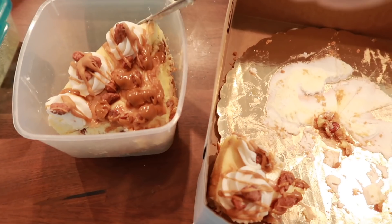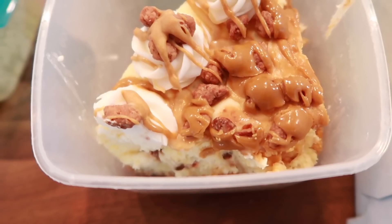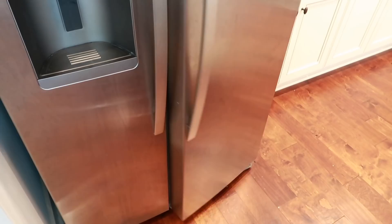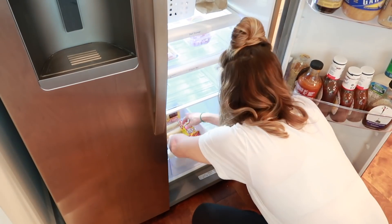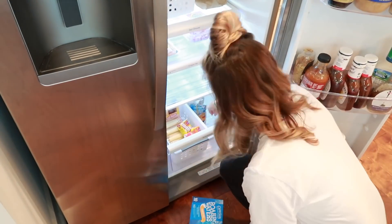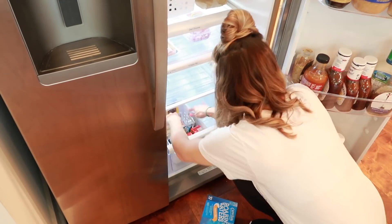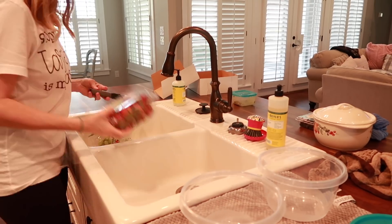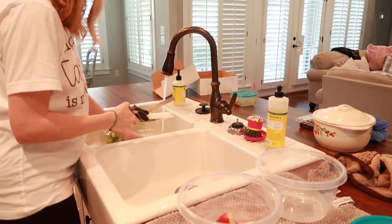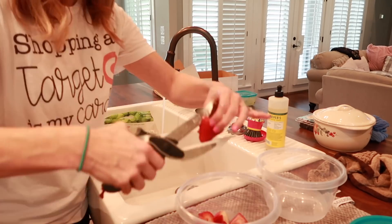I had to show you guys my leftover praline cheesecake from my birthday — there's this little place called Baker's Pride and cheesecake is my absolute favorite, so praline cheesecake is amazing. I also used another little container to put the kids' school lunch things in the bottom drawer to keep it more organized. Then I took all our strawberries, washed and cut them up, washed our grapes, and put them all into one container to save room in the refrigerator.